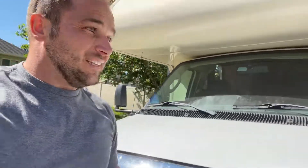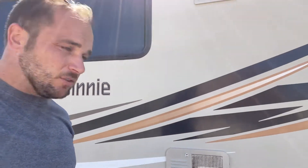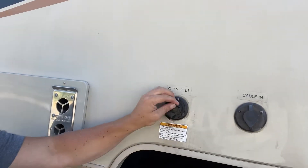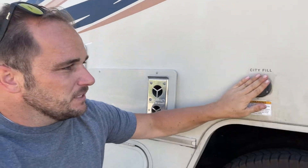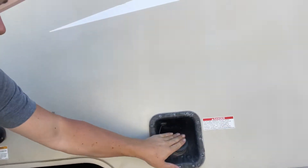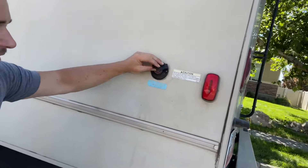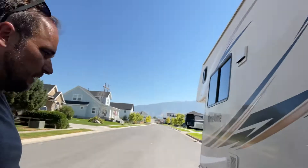This is unleaded gas, by the way — do not put diesel; it can just be the lowest grade unleaded. If you do have hookups, this is your city fill right here. You do not need the water pump when you're using city fill. Cable — no one ever uses. And if you're cleaning out the black water tanks, hook up a hose there and that kind of rinses the tanks out.